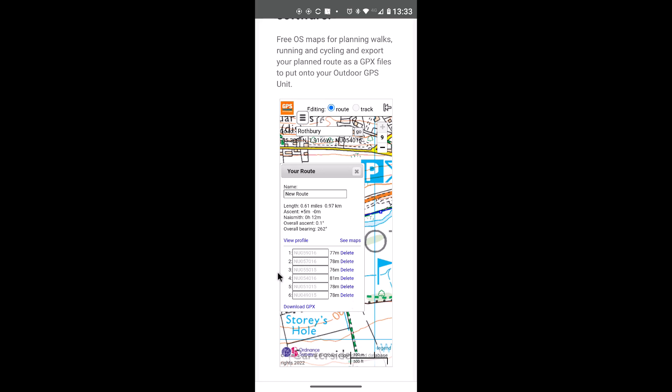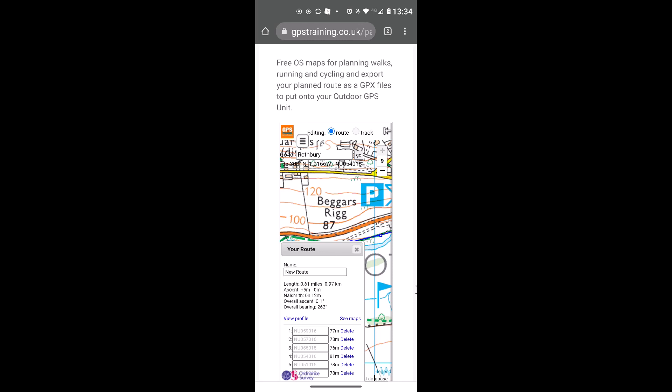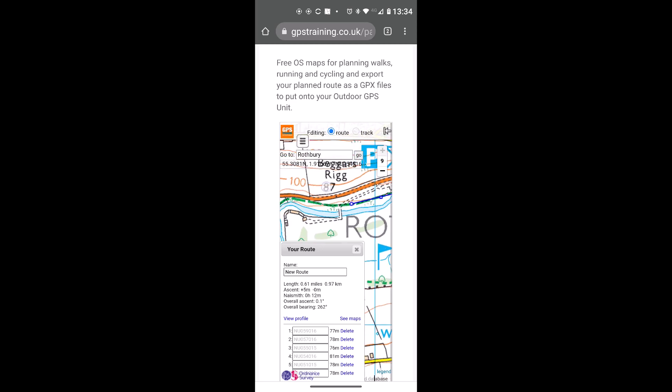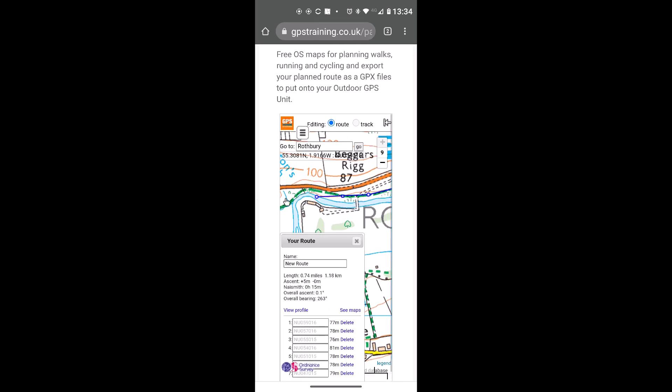As you create the route, the Your Route box shows distance in miles and kilometres, ascent, and the Naismith rule — an estimate of how long it should take an average person to walk the route. You can move the route box by left clicking the grey 'Your Route' bar and dragging it. I'll move the map up to see where I deleted those two wrong points, and click another point with the cursor.